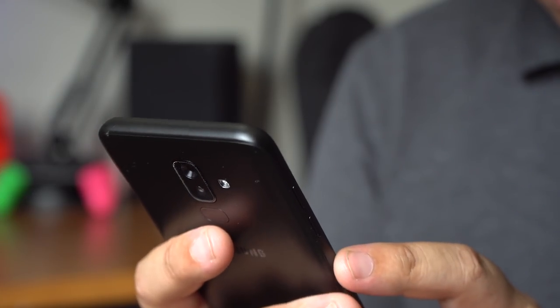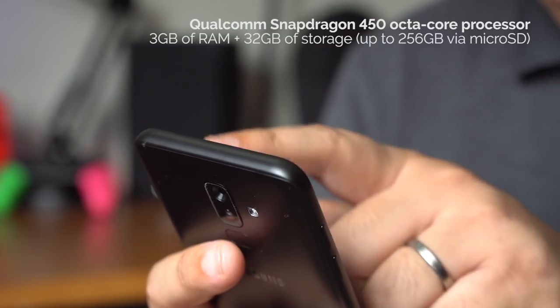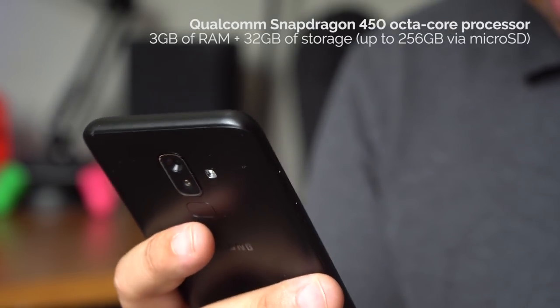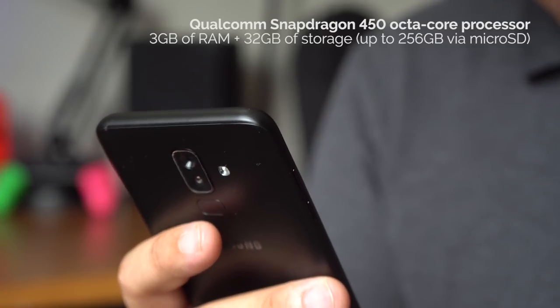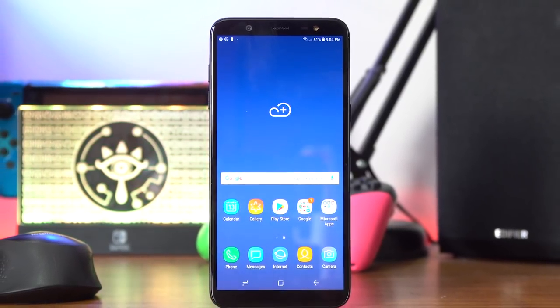Under the hood of the Samsung Galaxy J8 is a Qualcomm Snapdragon 450 processor — the same SoC as the A6 Plus — paired with 3GB of RAM and 32GB of storage, expandable up to 256GB via microSD. Performance should be on par with the A6 Plus, giving you enough speed for day-to-day use plus some light gaming. Powering it is a 3,500mAh battery that should last about a day and a half with moderate use.